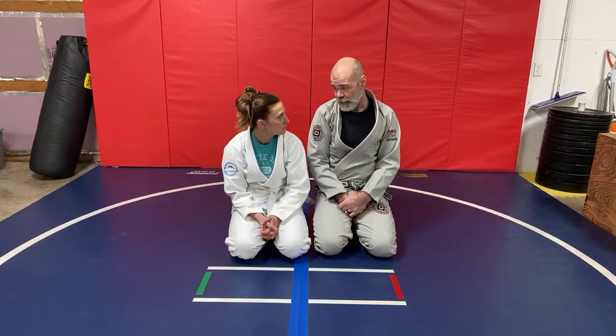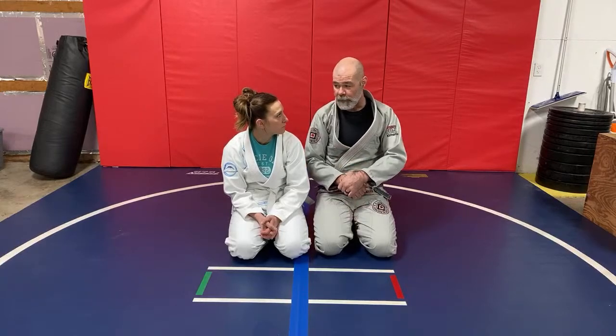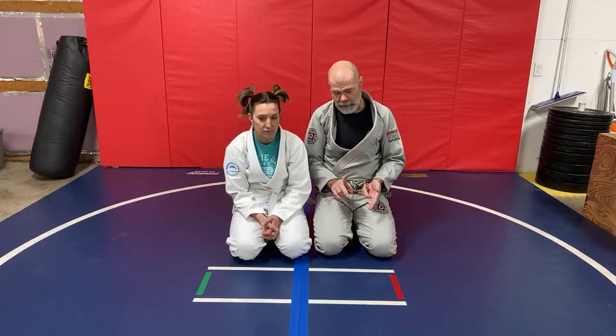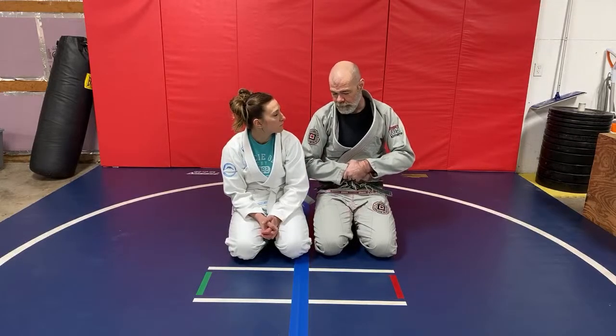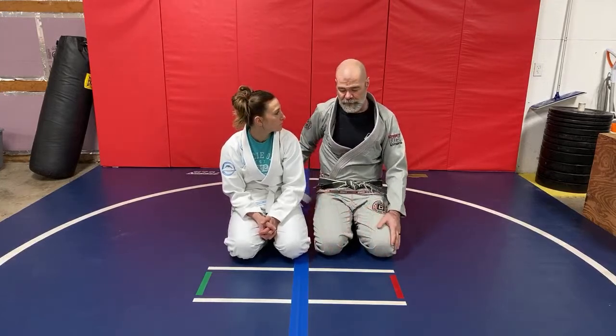I was kind of thinking about going over the half guard situation, the stuff that you and I have been working on. You've been working on more of the attack part when you're on the top, over the shoulder. In our last video where you and I rolled together, we were working on that a little bit where you caught the arm and guillotine. So let's talk about that — the half guard position.